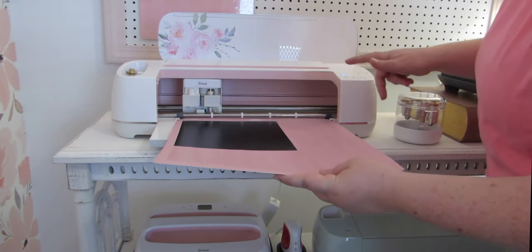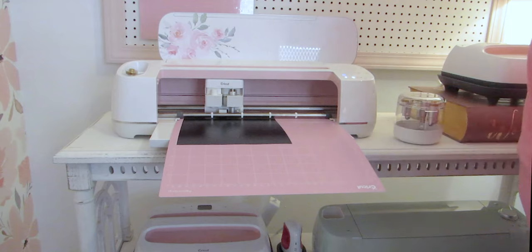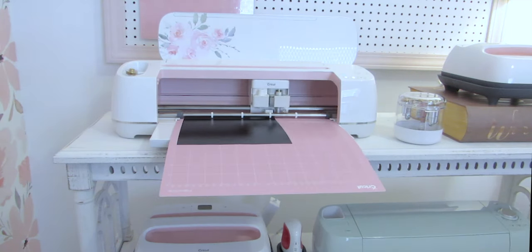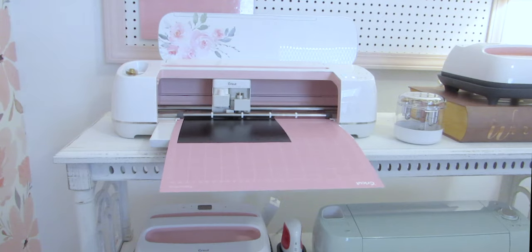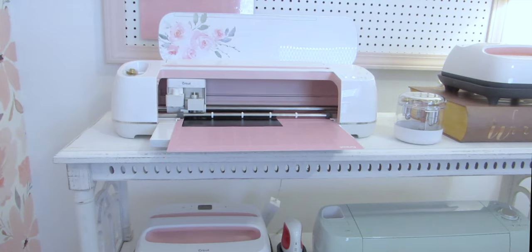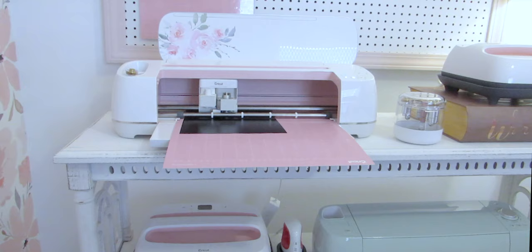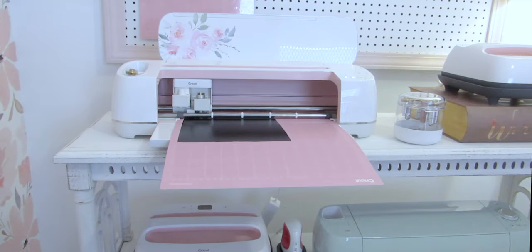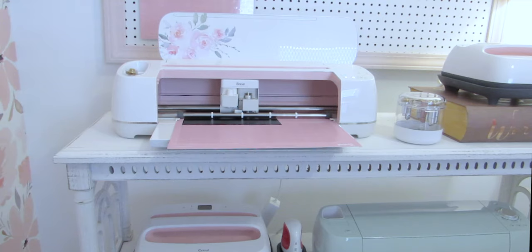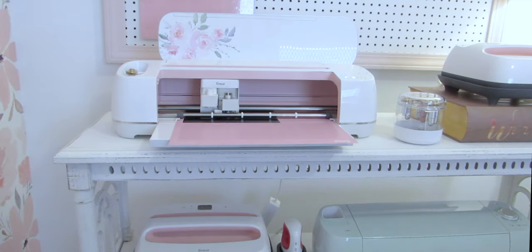Now we're going to load the actual vinyl, and this is going to take a bit longer because it has all of our words and all those little loops and swirls. This is the actual SVG we uploaded into Design Space. I always love watching the Cricut work — no matter how many projects I make. All those little loops do take a minute; this is sped up, but in reality it's still under five minutes to cut.